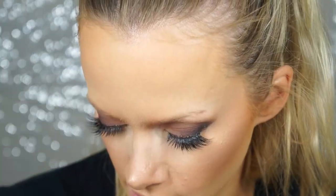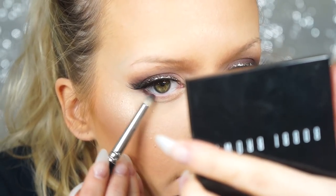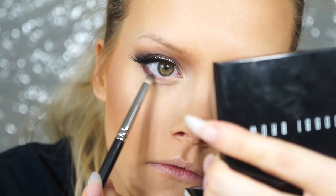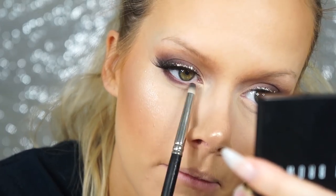With a 219 brush and the Hot Chocolate shade, I'm applying color to my lower lash line, starting from the outer edge and fading it out about halfway — I don't want it really dark on the inner corner.